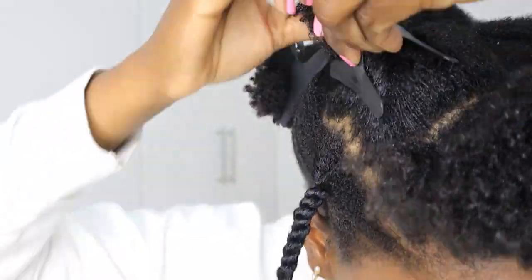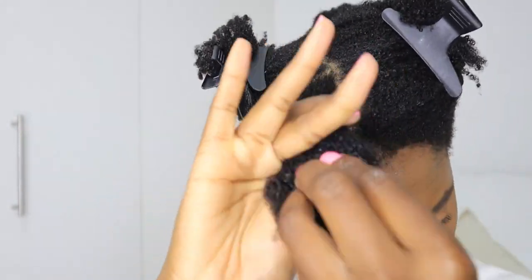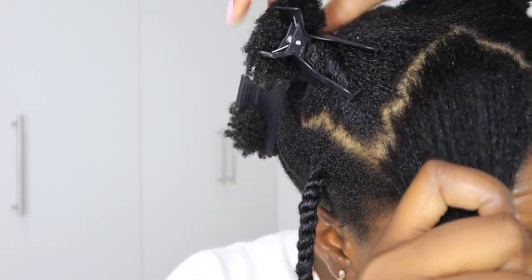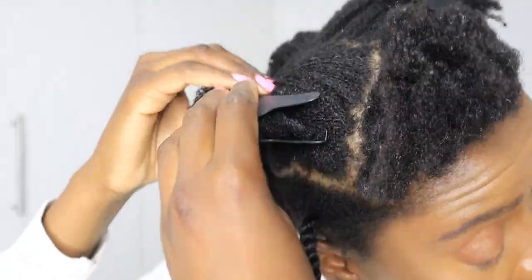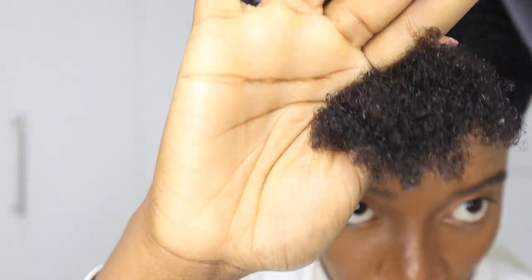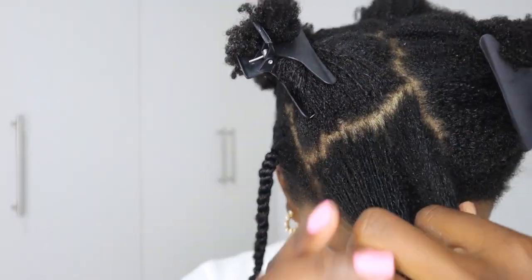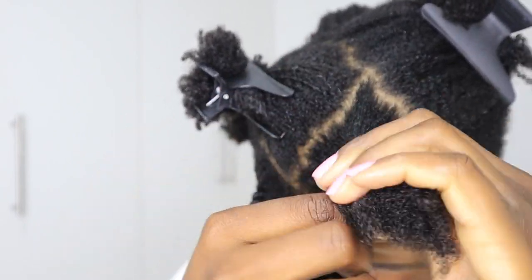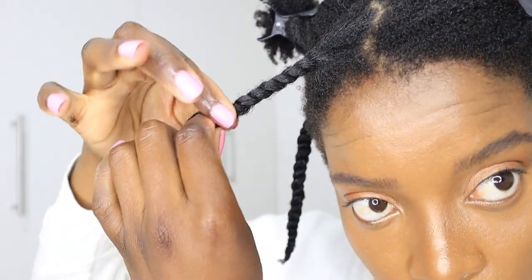The smaller your sections are, the longer your twists are going to be, which is perfect when you want to stretch your hair out. However, the thicker your sections are, the chunkier your twists will be. Keep doing the same thing — individually twisting the strands before twisting them together.